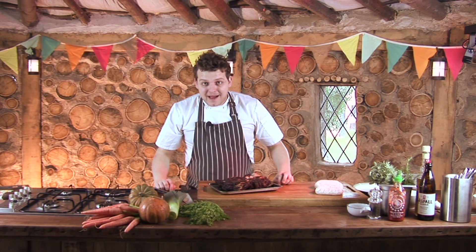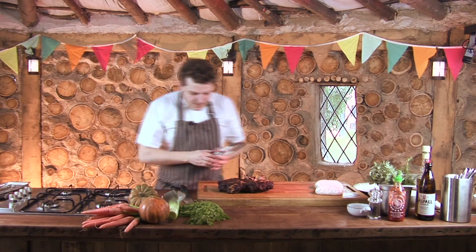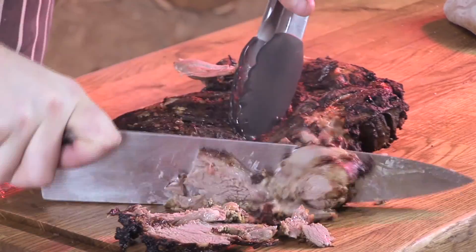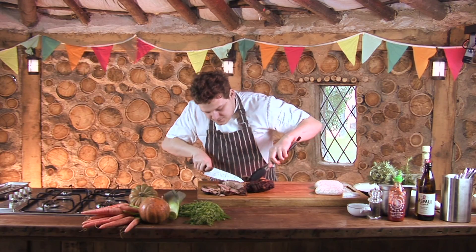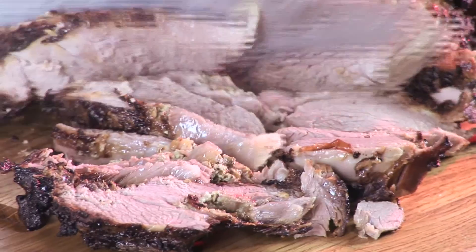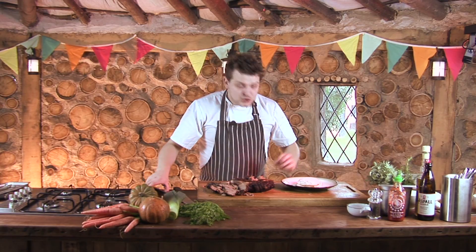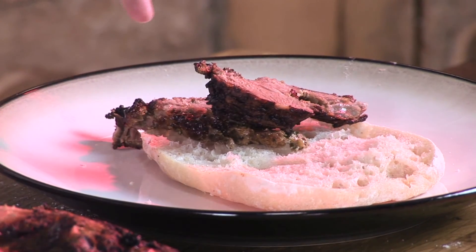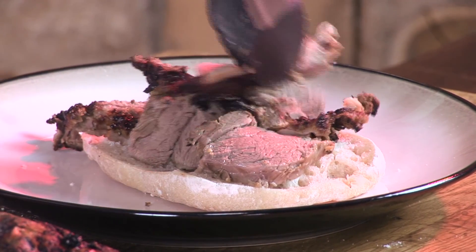We've just pulled our lamb out of the oven — that's four hours of cooking. And with a knife you can see it just crumbling as you cut through it. You can see that really tender, so juicy meat; you can see all that steam coming out of it. It's absolutely fantastic. To serve our lamb I've got a warm ciabatta roll and I'm going to pile up our delicious lamb inside it — as you can see it's just literally falling apart as you put it in.